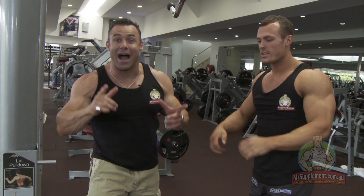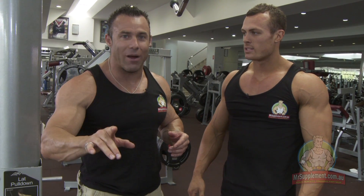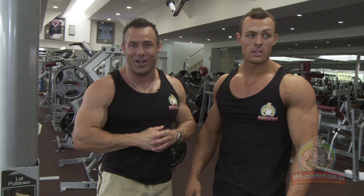That's how you do it, folks. Underhand grip, 10 to 12 repetitions, rest pause, then overhand grip as many reps as possible. That's how you up the intensity. That's how you build triceps like Nathan Wallace.